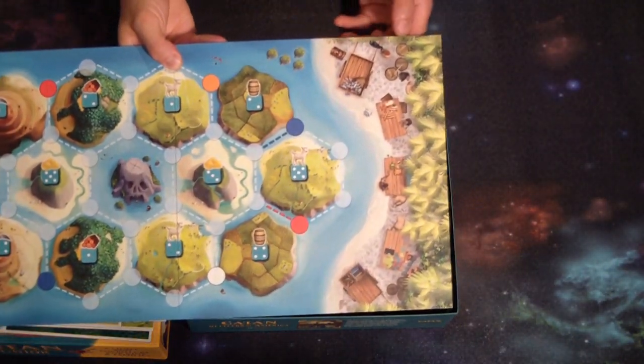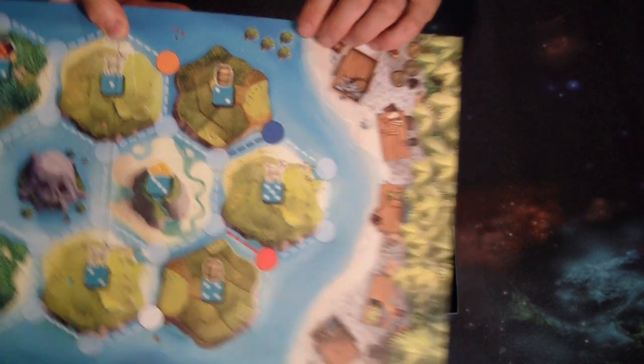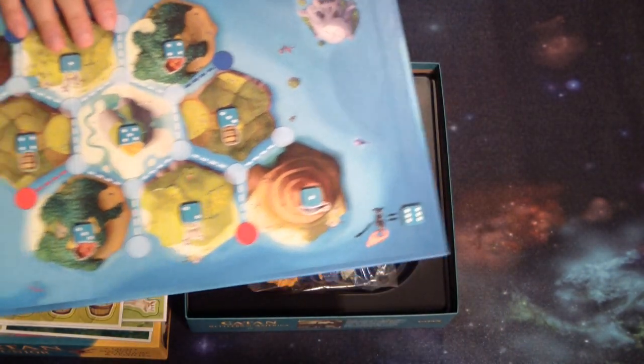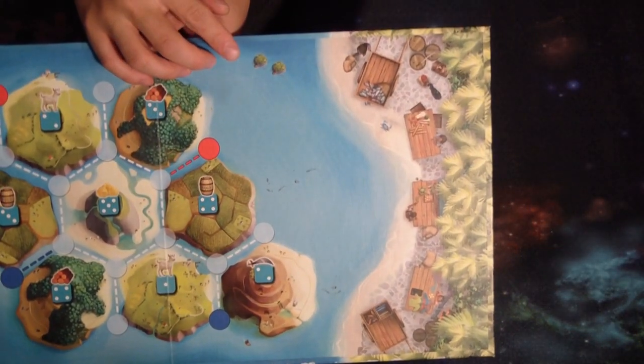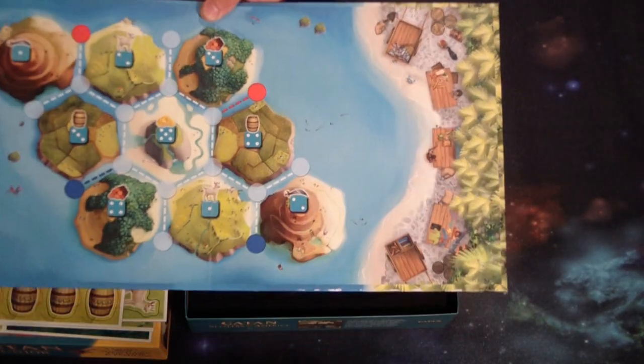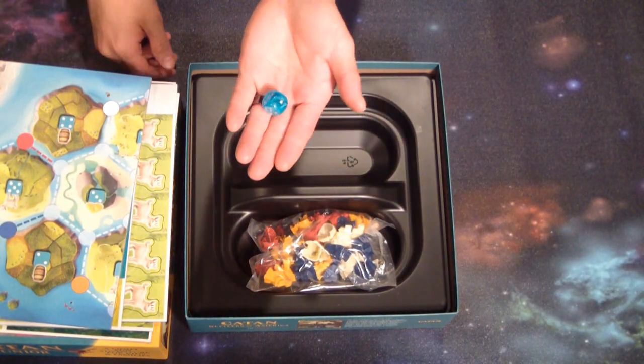And here's the board. The interesting thing about this board is you see the four sea turtles up at the top — that means it's for three to four players on this side. And if you flip it over, you'll see just two sea turtles up top, and this is the side you use if you only have two players. So it accommodates two to four players.